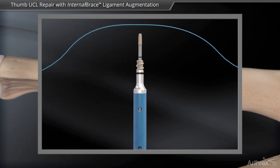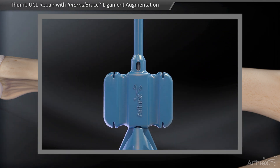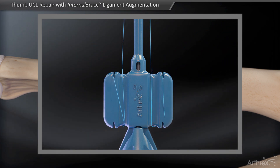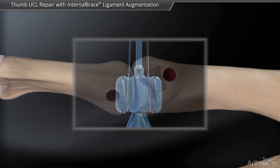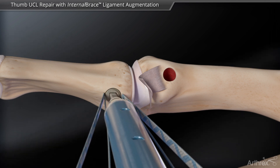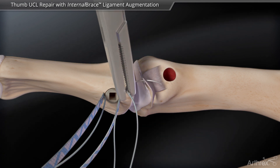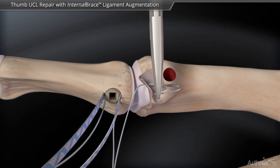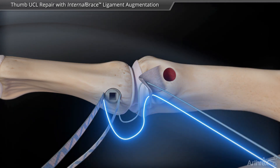Suture tape and 3.0 fiber wire suture are placed onto the forked eyelet of the swivel lock. Insert the swivel lock and sutures into the proximal phalanx. The 3.0 fiber wire is used to perform the primary repair of the ulnar collateral ligament down to bone.